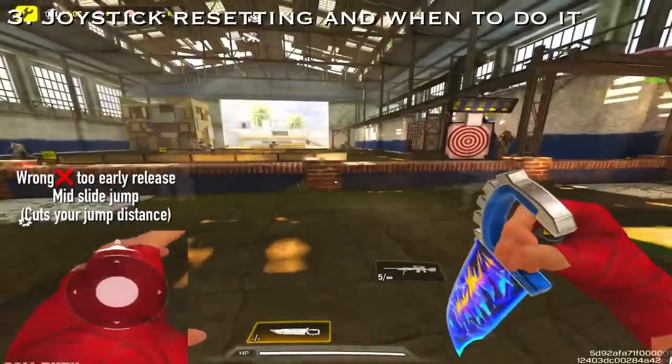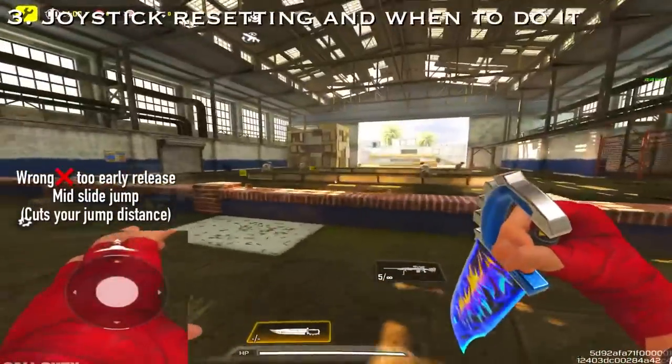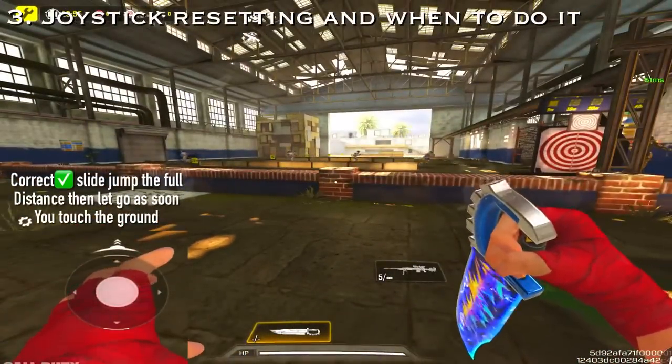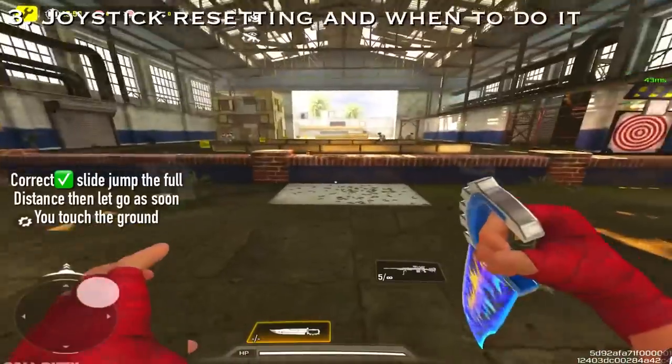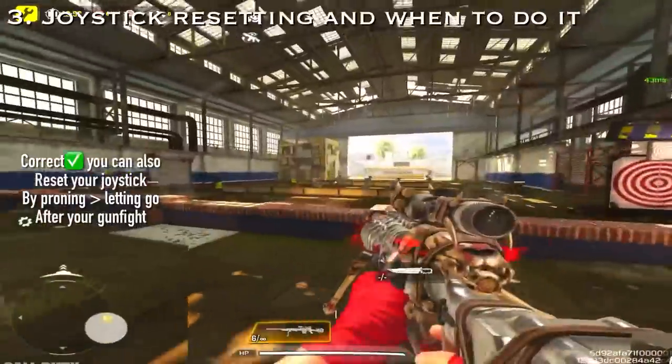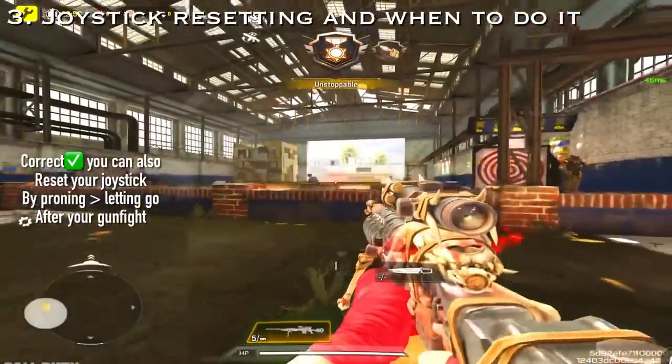Tip 3 is joystick resetting, and knowing when to do it and how to do it properly. A common mistake is letting go of the joystick mid-air from jumping, which is very much wrong. Only reset the joystick when you've finished the whole jump distance first. Or you can also reset your joystick when you're prone to uncovering.